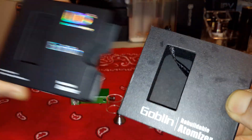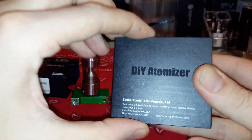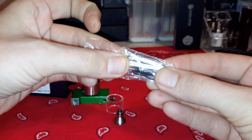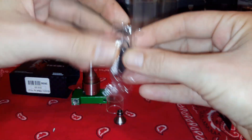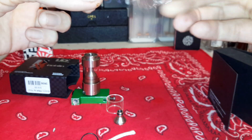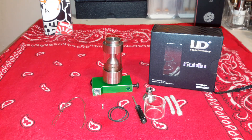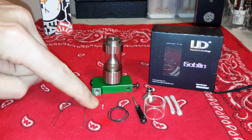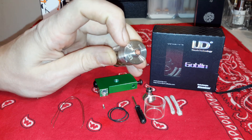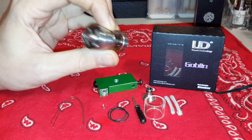It comes in a box - folds open, you got the atomizer right in there. Flip it over to the back and there's another little compartment where your spare glass and all this stuff will be. You actually get some eco wool and some thick kanthal. You do get one spare screw, which is okay, but I really wish they would have given me a spare screw for the bottom fill screw. It's a unique screw so don't lose it.